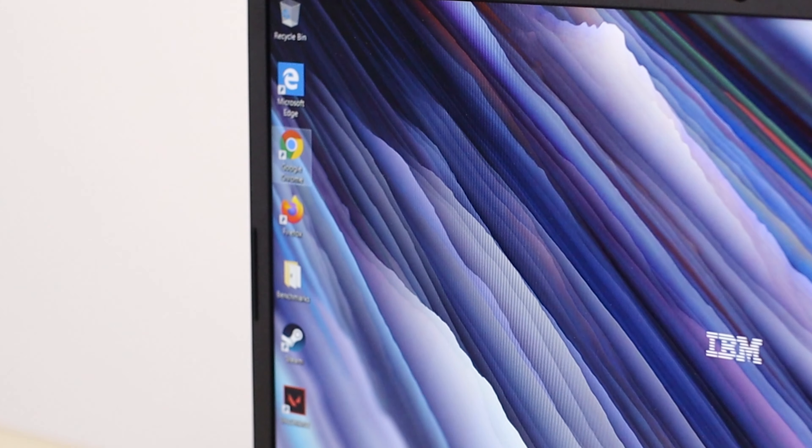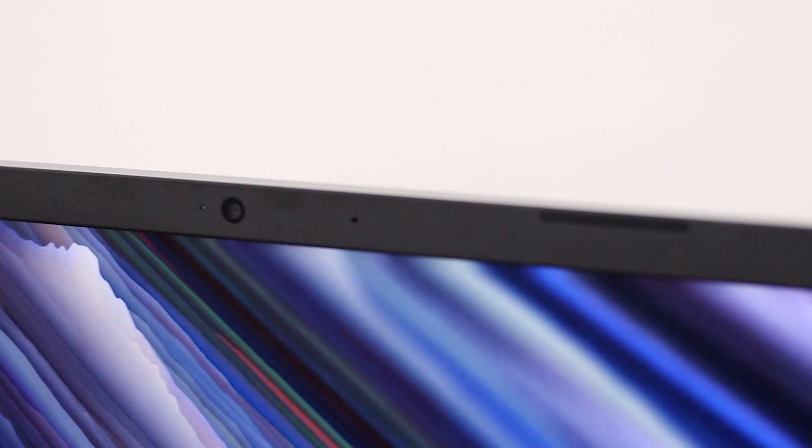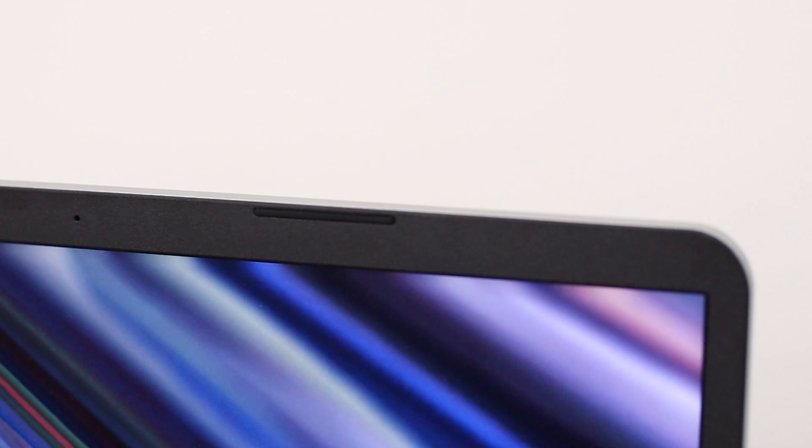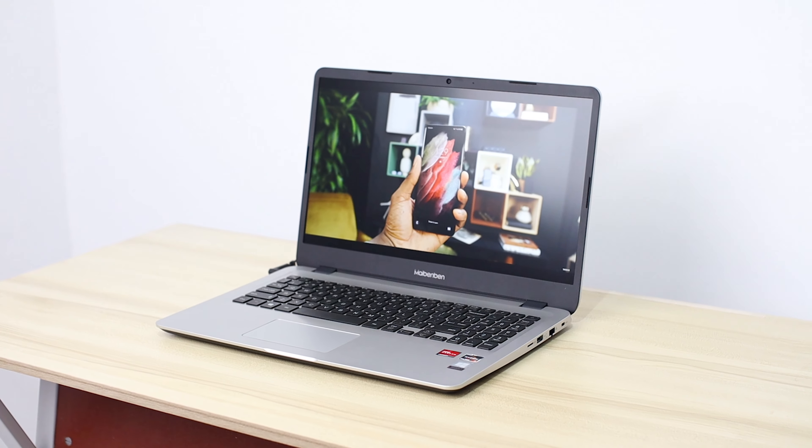The display on the M543 is almost the same as the E527. It's still 15.6 inches and still an ADS panel. I contacted MyBenBen and they said the M543's display is much more color accurate compared to the E527. The display brightness is okay — as you can see, I have a bright light in front of me right now and you can still see the colors on the display fine.